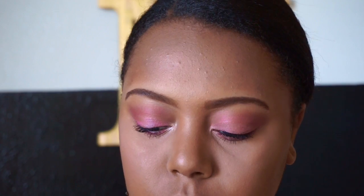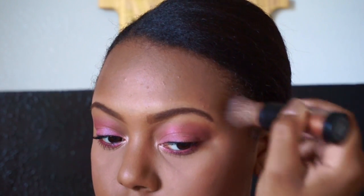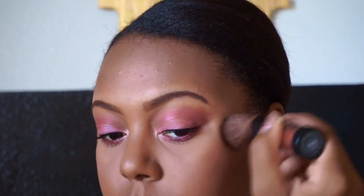Now that we are done with the eyes, I'm using my NYC Color Wheel Mosaic Face Powder in the color Pink Cheek Glow, just to add a little rosiness to my face. Next I'm going in with my Makeup Essential Shimmer Powder in the color Bronze, just to give myself a little highlight — I didn't want to do anything overboard. I'm going back to that highlighting color I used in my inner corner to highlight my lip and my nose.